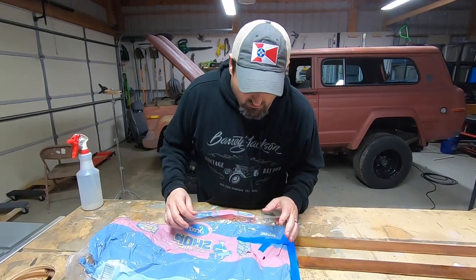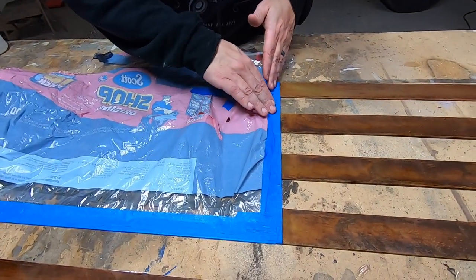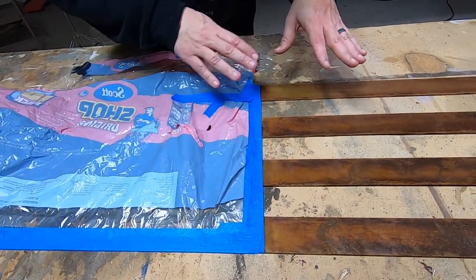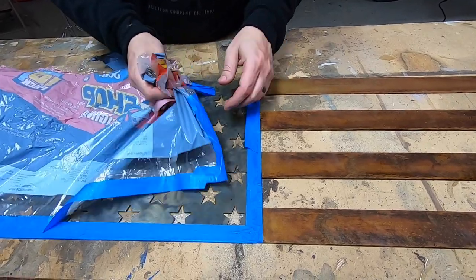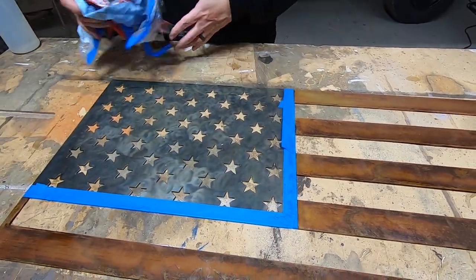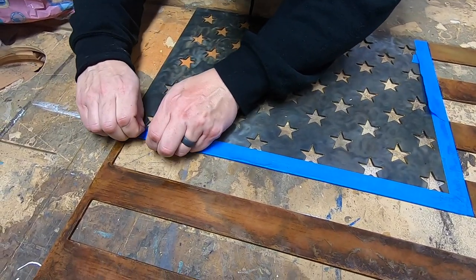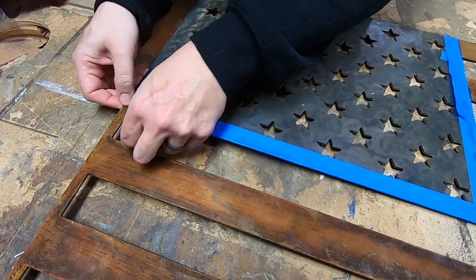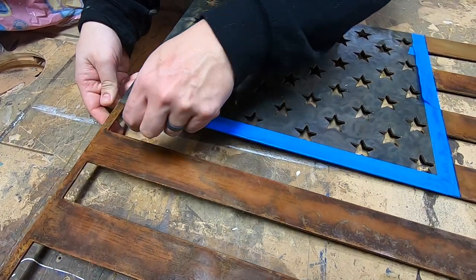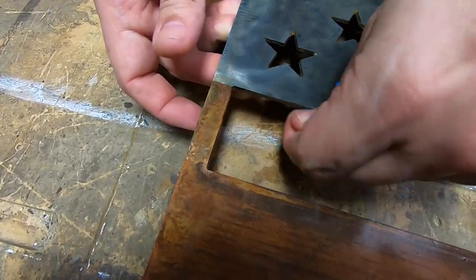This is the moment of truth because I'm not sure how clean this edge is going to be where the bluing meets the rust. We're all going to find out together here. Let's start removing the tape. Already looks cool and we don't even have the tape off yet. Hey, there's a nice sharp edge right there — it worked. Contrast.